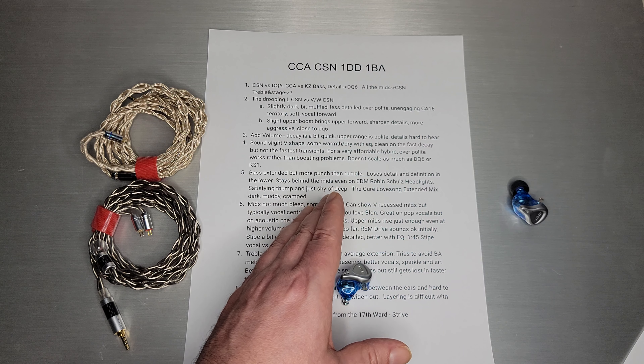CCA has got this cleaner sound, a little cleaner than the DQ-6. The decay is a little faster, which I wasn't a fan of because it makes it harder to find the details. It's kind of strange — they have this fast decay, but when you give it complex parts of music, everything kind of smears together and it's just not as fast as it actually seems to be.